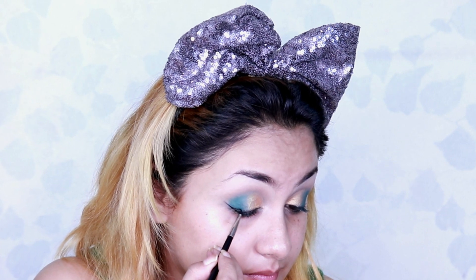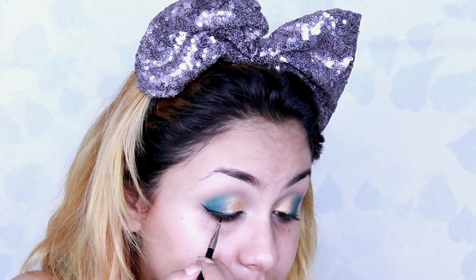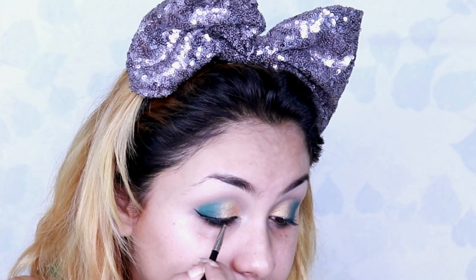Guys, I'm not really showing how to create a winged eyeliner in this tutorial — please let me know in the comments below if you wish to see how to create a very clean winged eyeliner and I'll make a tutorial on it.